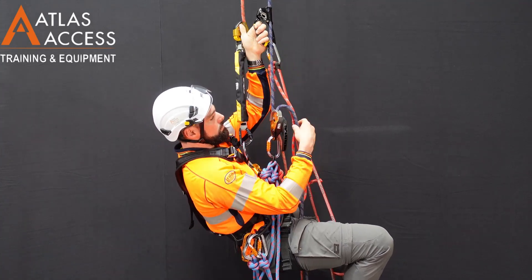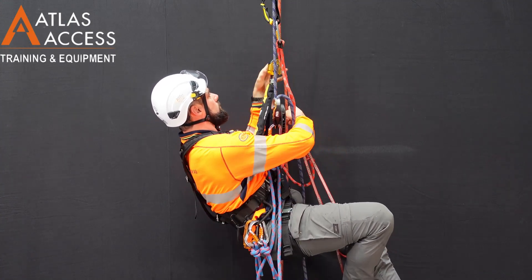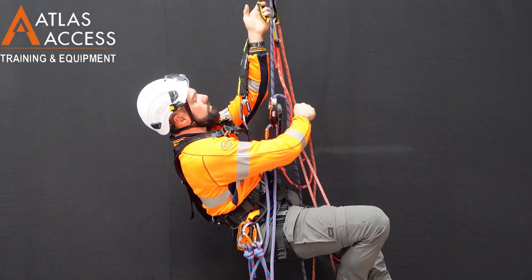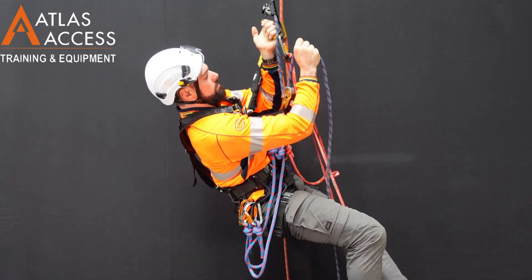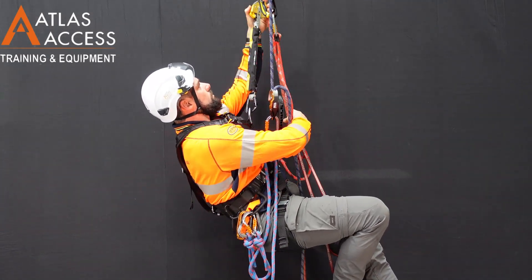Remember to keep your back up nice and high. When pulling the tail through the descender, it's important to pull it directly vertical. This increases the efficiency.